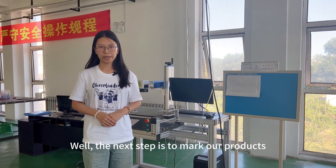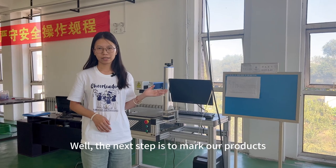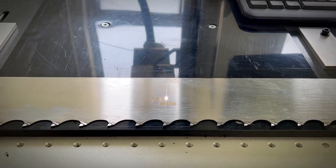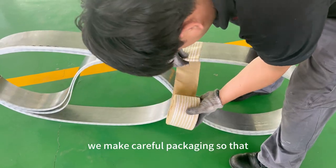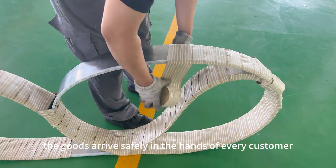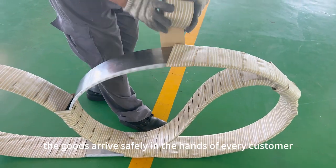The next step is to mark our products. Before shipping, we make careful packaging so that the goods can arrive safely in the hands of every customer.